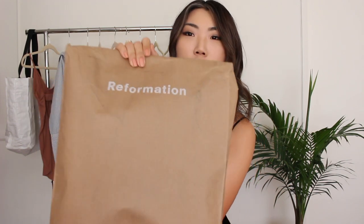I did go to the store on Melrose in LA to pick up some jeans, but unfortunately they didn't have the styles I wanted in stock, so I purchased online. This is what the package looks like — it's made of 100% recyclable material and has Reformation branding on it. Let's open it up!